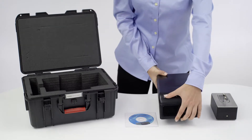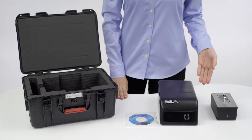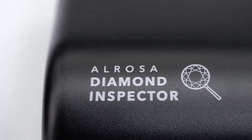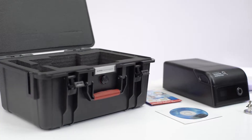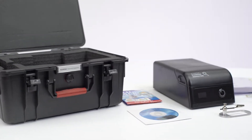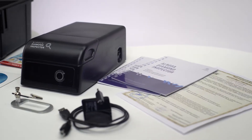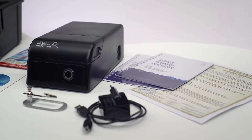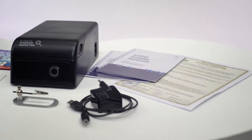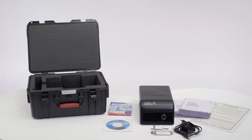Hello, we are here to present you a series of video tutorials on how to use Alrosa Diamond Inspector. Alrosa Diamond Inspector device is produced by Alrosa Technology, part of the Alrosa Group. After these tutorials, you will be able to correctly measure your diamonds as well as have a deep understanding of how the device works.